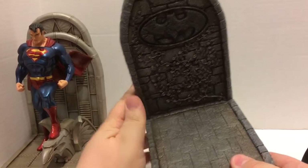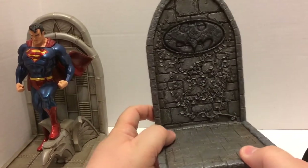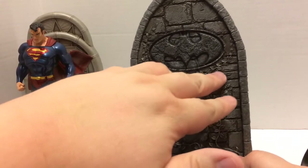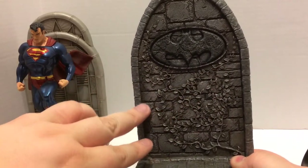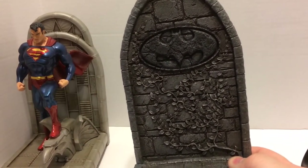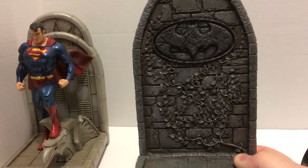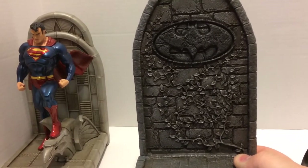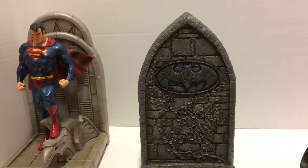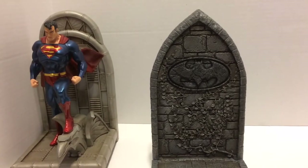Really the shining part of these bookends is the backdrop — it is just beautifully done. Looking at the Batman backdrop, we've got a nice square tile rooftop, but what really gets me is all of this ivy. All of these leaves are beautifully, beautifully sculpted. It really adds an extra level of coolness to the statue itself.